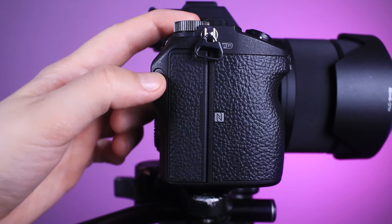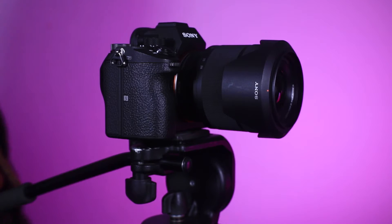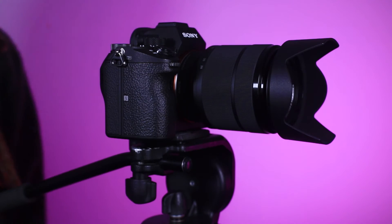To insert an SD card, flip this switch on the right side of the camera to open this part and you can insert either one or two SD cards. In terms of lenses we only have one so don't worry about changing it. If you want to use this shield just release it and turn it around, and you will be able to access the focus wheel.